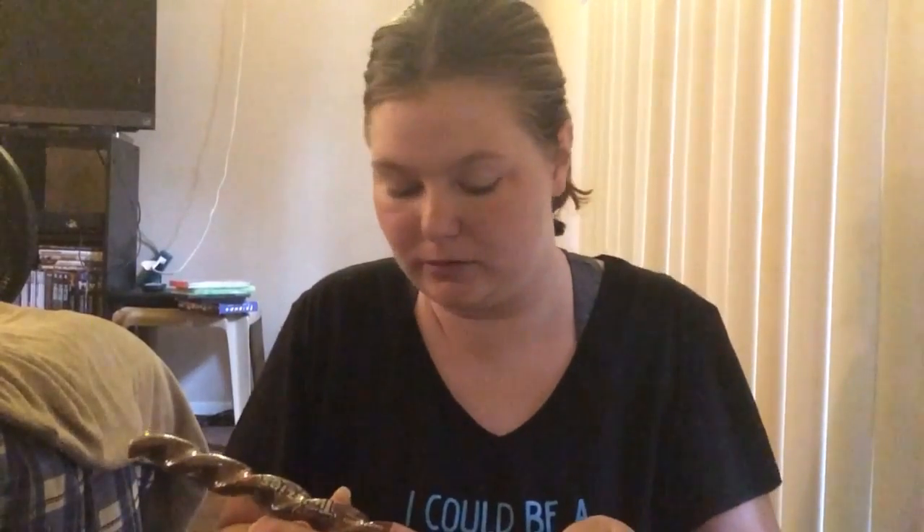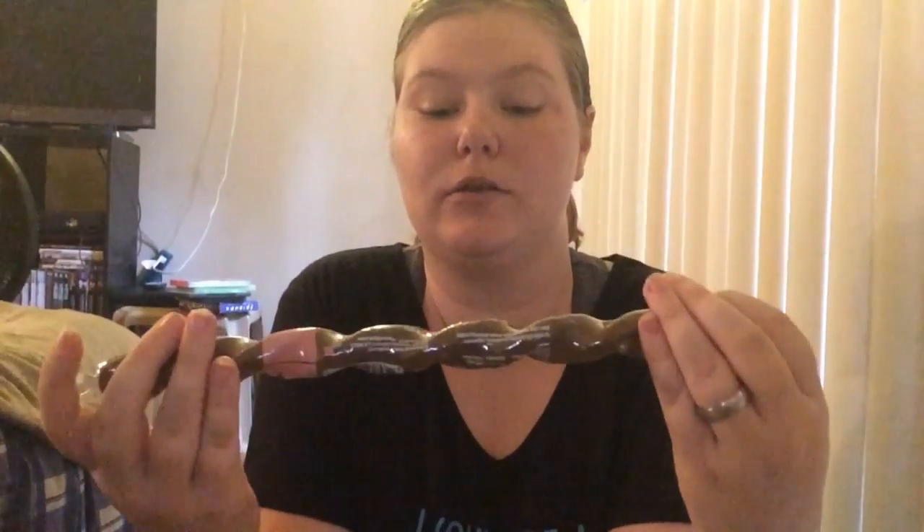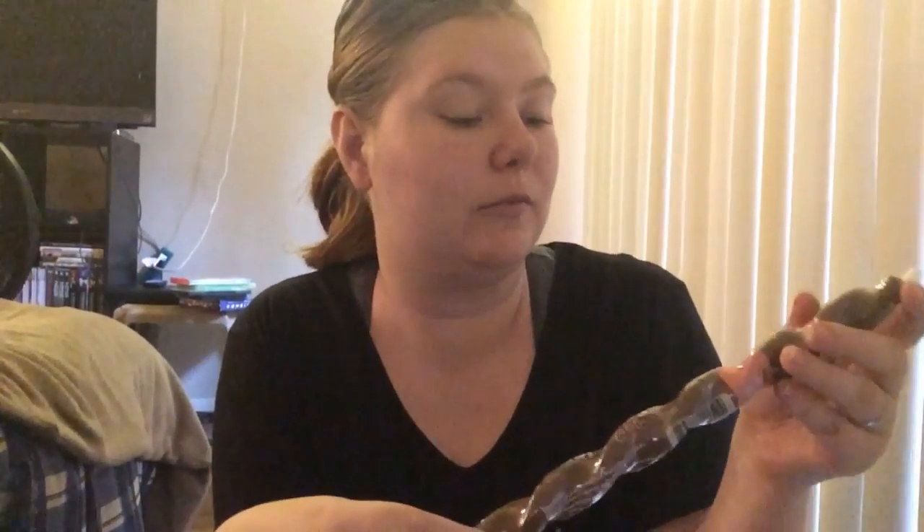He didn't get this one last month but they sent him one this month. It's a chew called Piggy Twizzlies. I don't think he's going to be able to do it, but I might try it this month. It's approximately 12 inches, so it should be interesting.